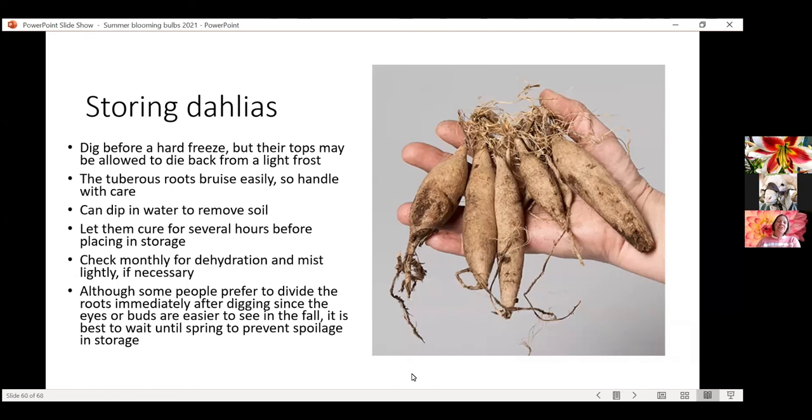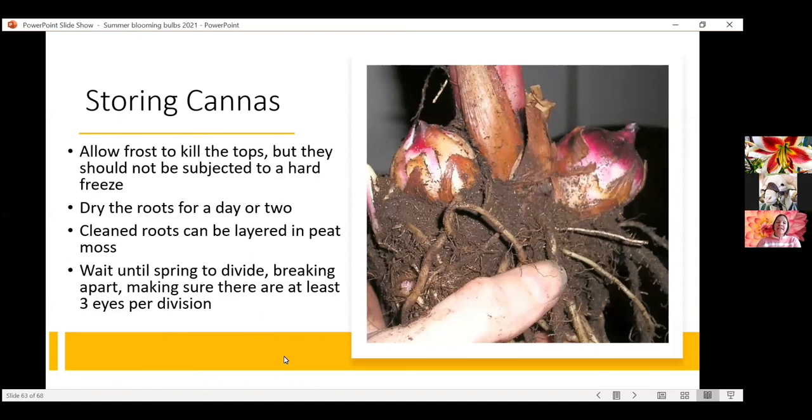A lot of people divide dahlias in the fall, though you can divide in the spring too. You'll throw away the original mother tuber — you'll know her because she's usually shriveled and kind of ugly — and you'll want to keep at least a couple eyes for your new ones for next year. There are amazing videos and great tutorials on how to divide your dahlias, and I would suggest watching those so you have a really good idea of how to do it and what to look for. Your cannas will have the same overwintering treatment.